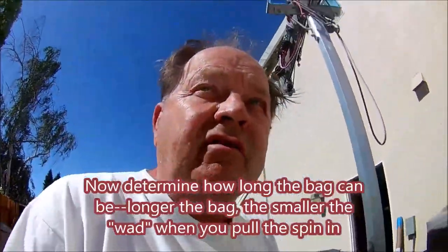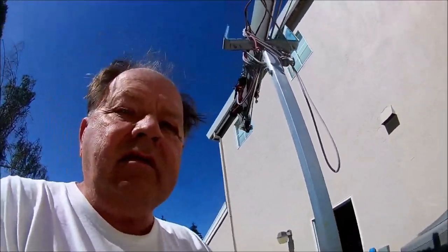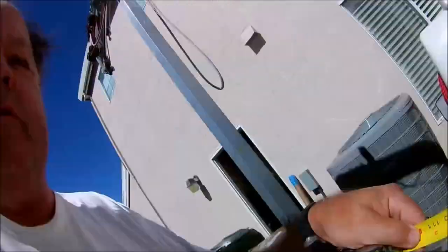Now you determine how long the bag has to be. The longer the bag, the smaller the wad will be that goes through the hoop, because more of the spinnaker is left in front. The bag length tells you where you have to put your grommets on your spinnaker — the bag length is how far away from the corners the grommets go. You always thread from the tack to the clew to the head.